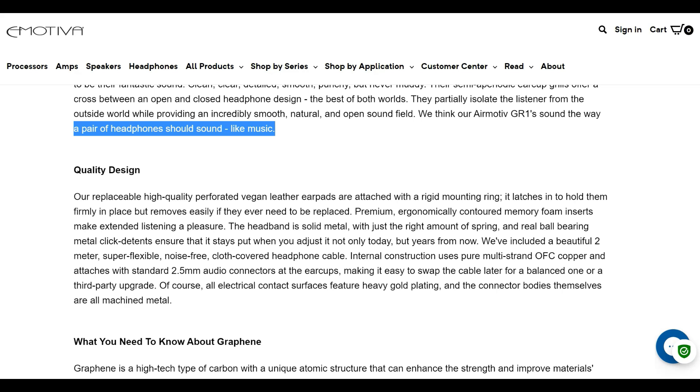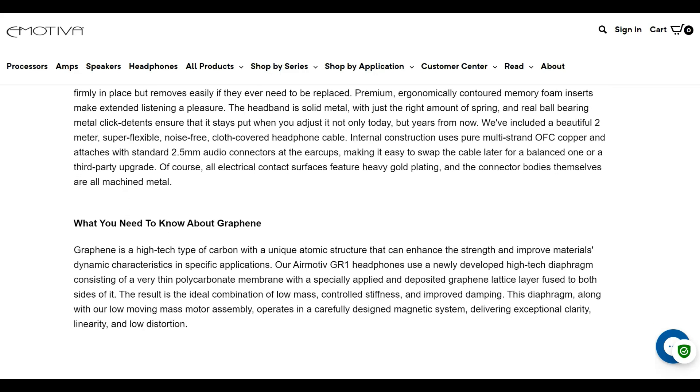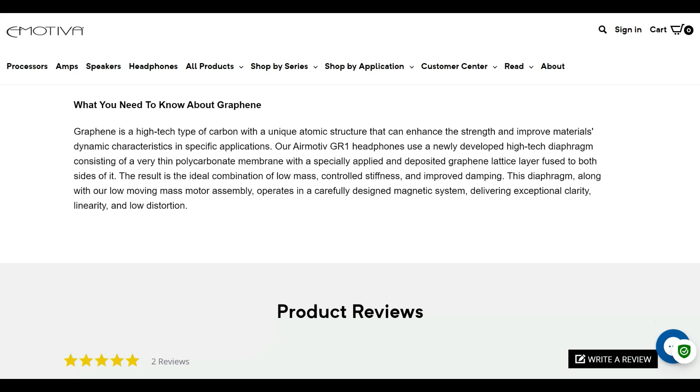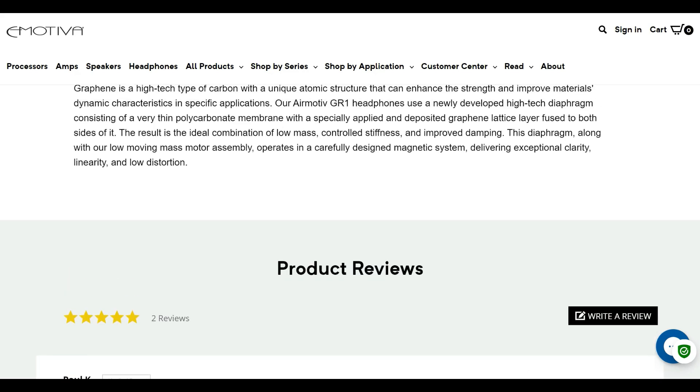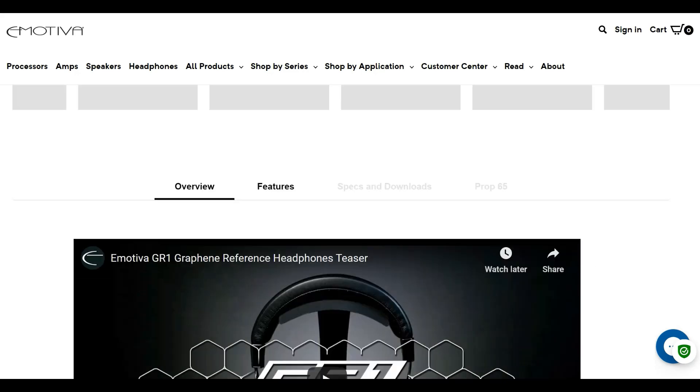eMotiva promises a clean, clear, detailed, smooth, punchy sound signature. They claim that the semi-open-back nature of the headphone results in, quote, "incredible, smooth, natural, and open sound field." eMotiva also promises exceptional comfort and stellar build. Let's put all of this to the test.